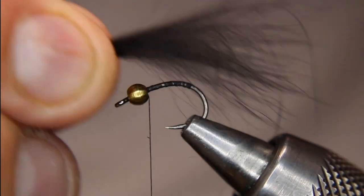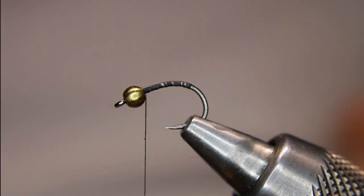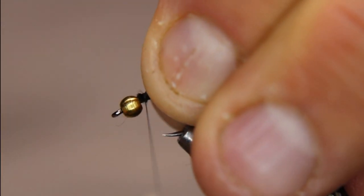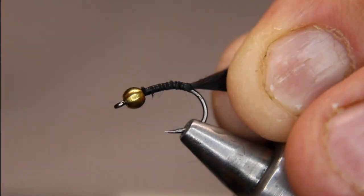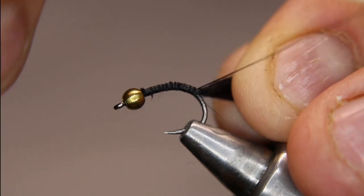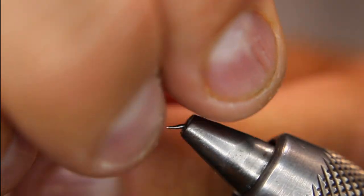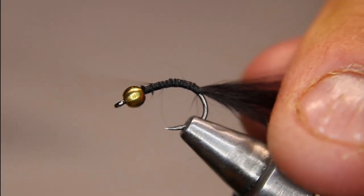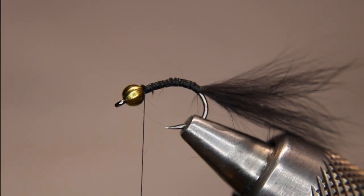I want about one to one-and-a-half times the body length for the tail. I'll nip off the waste, lay it down, and try to keep it on top — it's not a huge deal if it doesn't, but it makes it more symmetrical. I'll go down around the bend a bit because I want this hanging down in the water. Then I lift the tail up, put a wrap in behind, back over top, and return to the front. Pick out any long ones you missed — not a big deal.